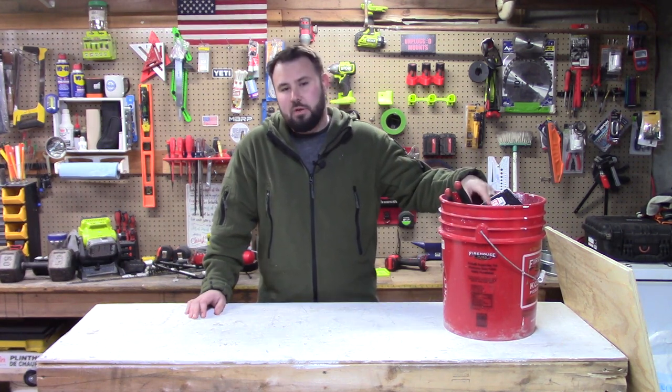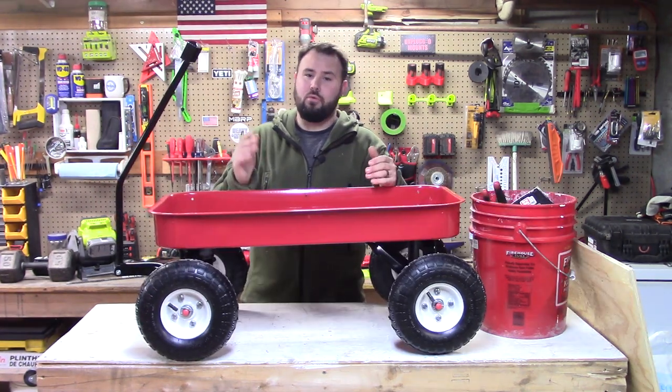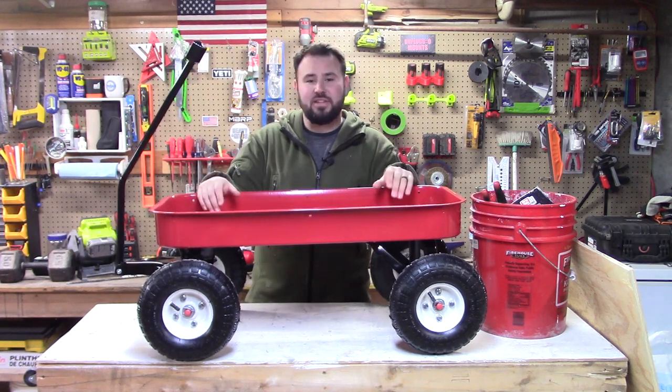So what we're going to be going through today is how I built the monster cart. Just follow along, watch the video, and you're going to see how I build it and then we'll circle back at the end.